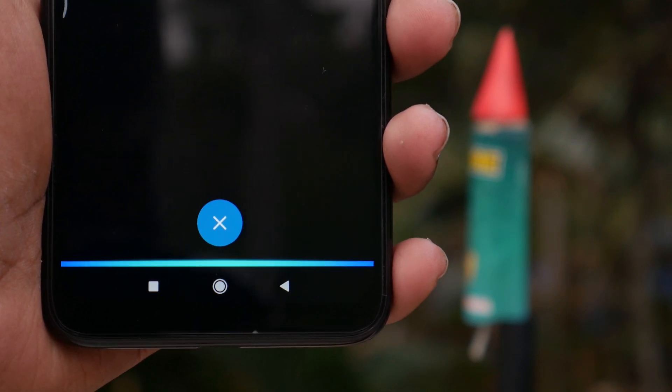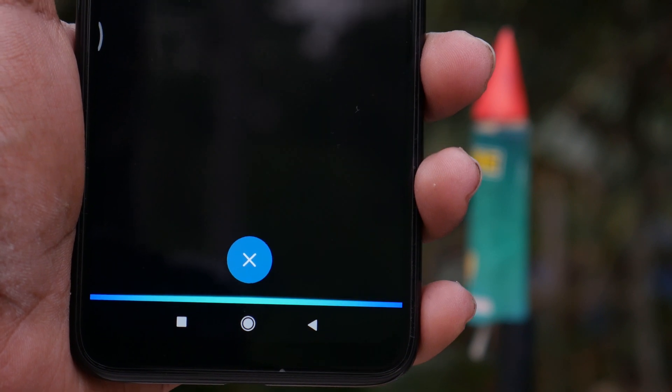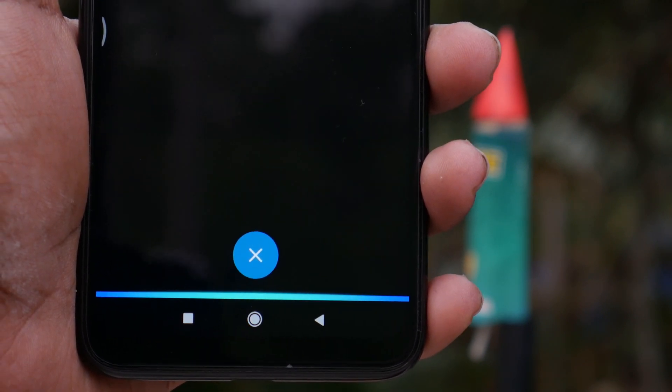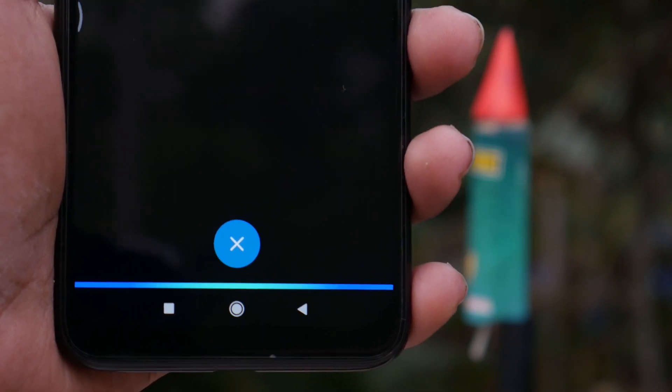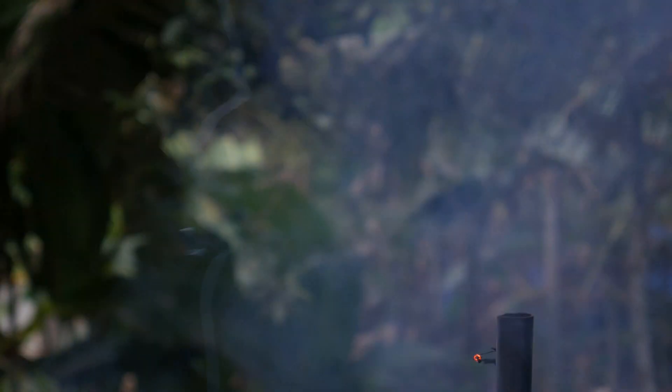Alexa, open ignition system. Launch the rocket. Launching rocket in 3, 2, 1, lift off.